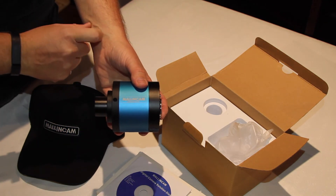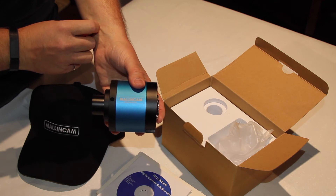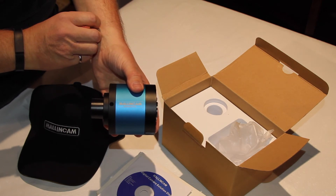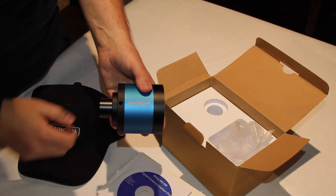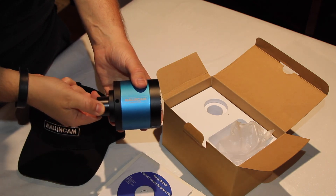Can't wait to get this out on my scope and start viewing the stars through it and taking some astro videos so I can stack them up and see some beautiful pictures. Thank you very much.